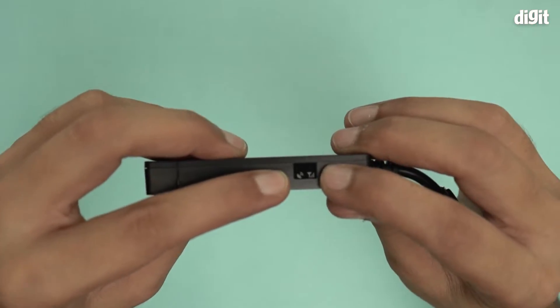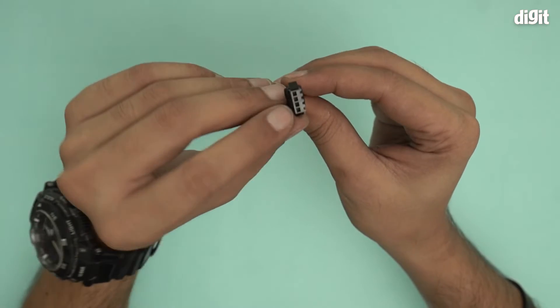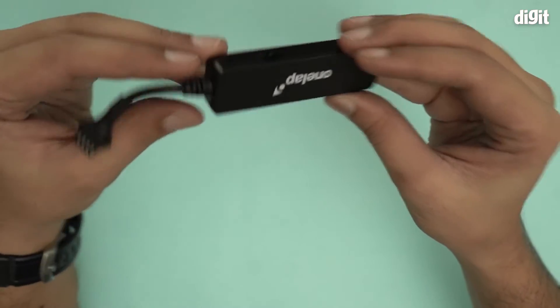There's a small display window over here. I can't power it up right now because I can't connect it to a power outlet which has this kind of input. Yeah, that's about it.